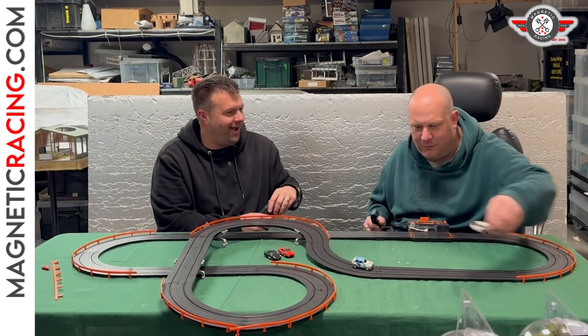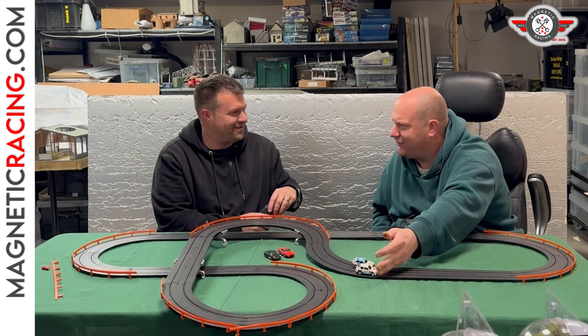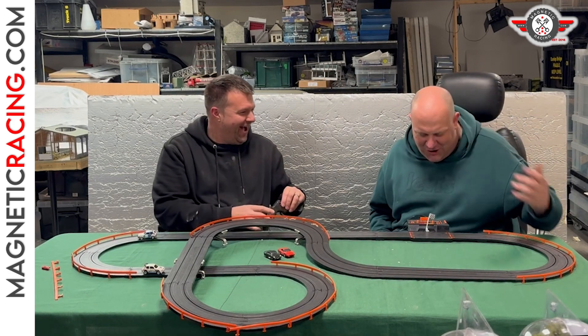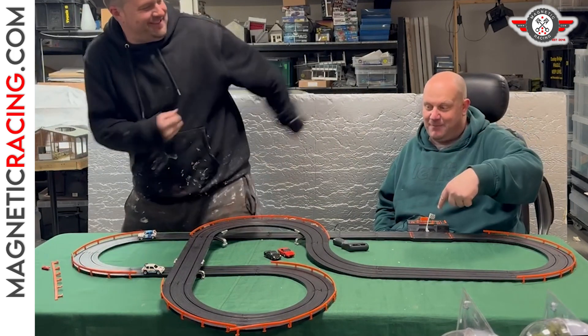I think this is the final lap. We're going to have to do a drag race. Ready? Three, two, one, go! Doug got it - I'm pretty sure Doug got it. I'm going to have to do a slow motion replay.